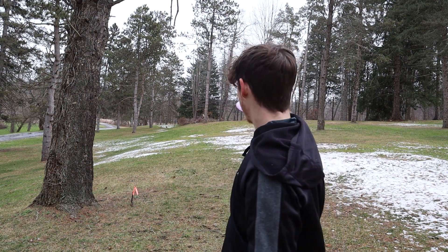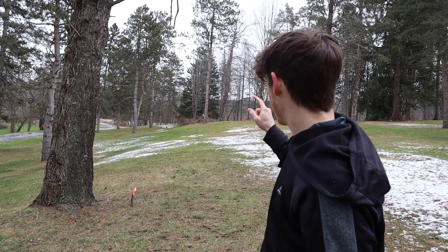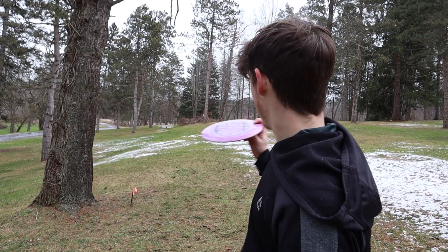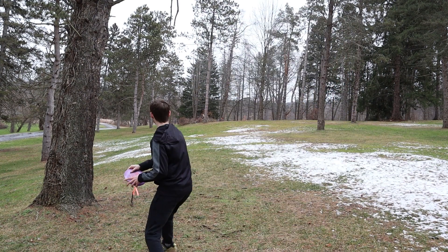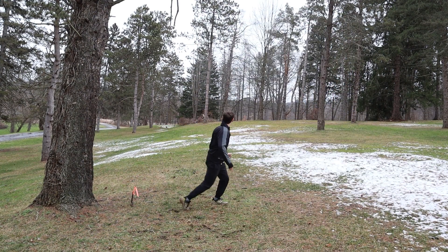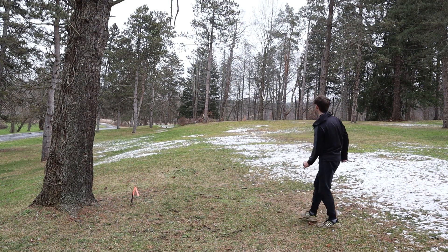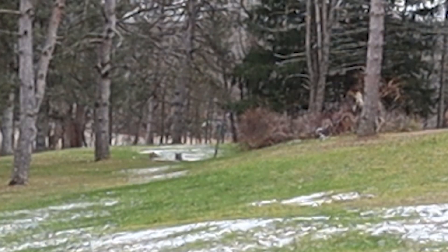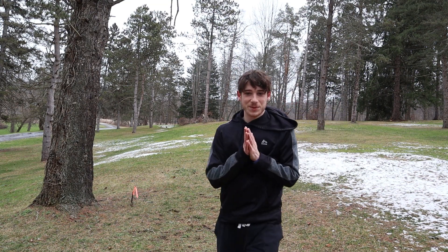Hole six — kind of either a hyzer or forehand out to the basket at the base of that tree. It's just past that tee sign over there. It says 320 on the picture, but since some of these have been a little wrong, maybe the person ranging it wasn't using the tee positions that are set right now. I'm gonna assume it's more like 350 with a little headwind, so I'm gonna throw a backhand hyzer through this gap — it looks more fun. I skipped so far left.